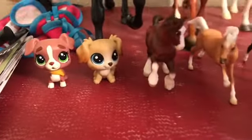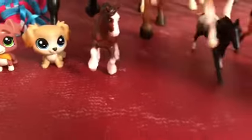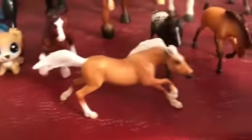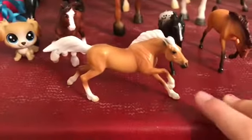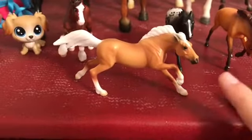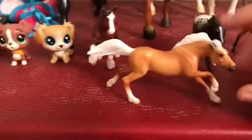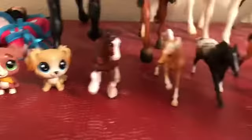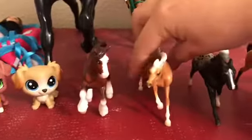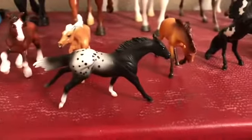Right here we have Charger — I believe he came in a package of multiple Stablemates. I don't remember his exact breed but I think he's like a palomino something. Then right here we have the appaloosa sport horse.